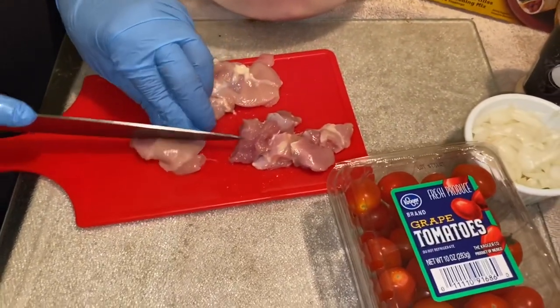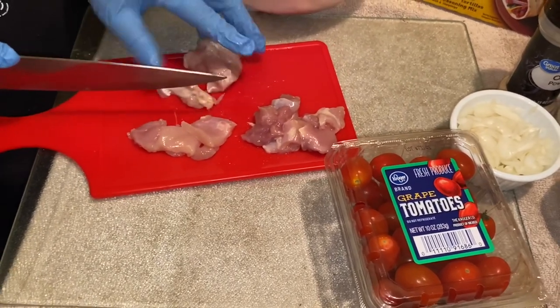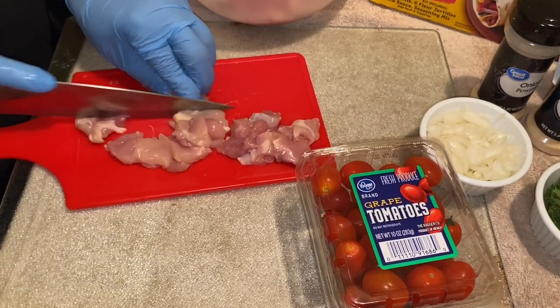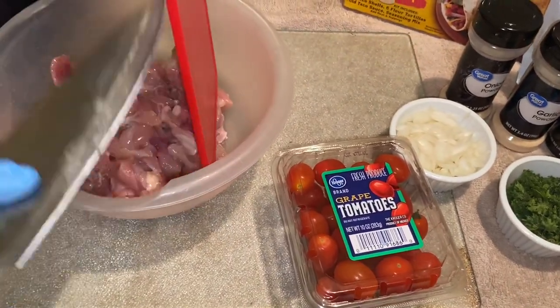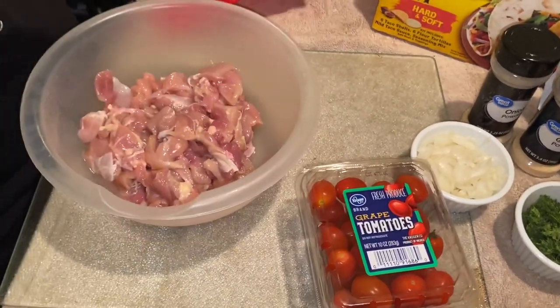I'm just chopping this up so you guys can see how I'm cutting my thighs into nice uniform pieces. That's how we're going to do it, and then we add those into the rest of them. After you cut them up, this is what you want to do.